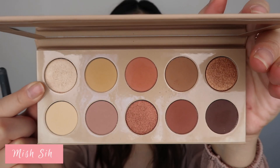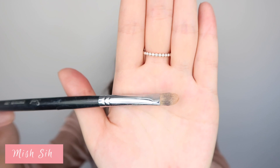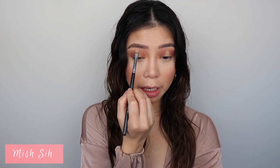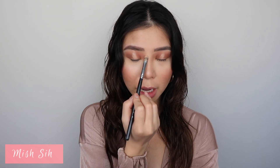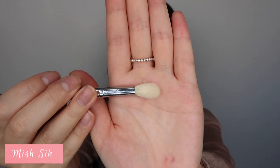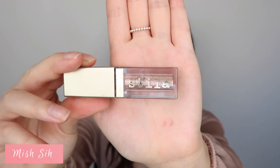I'm going to highlight the center of my eye with the color Chicago, taking that on a flat concealer brush and dragging that color all the way up to my crease color, almost at the bottom of my eyebrow highlight. Then I'm going in with a tapered blending brush to diffuse it a little bit.